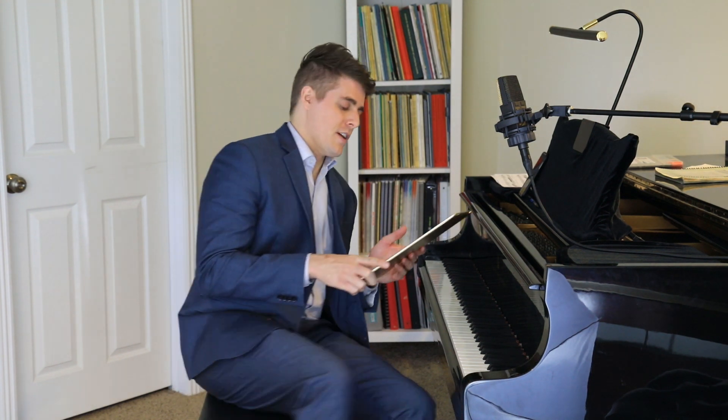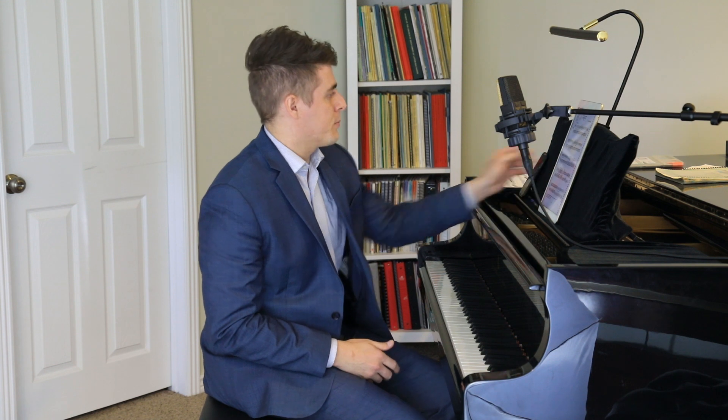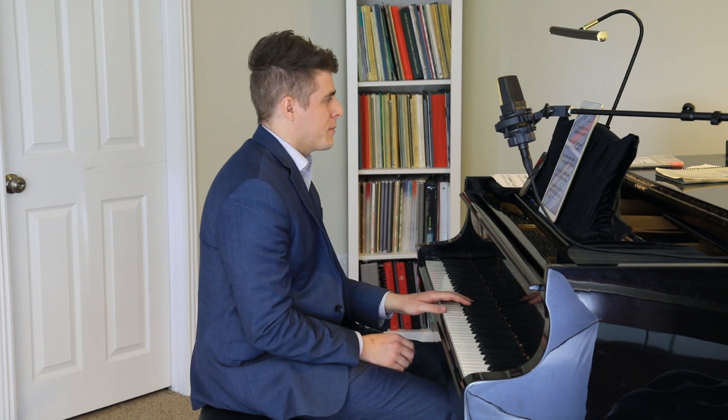So if you'd like to become a member, just click on the link below. Now onto today's video, which is dedicated to my sister Savannah, who has been playing this semester the Tauriello Toccata. If you want to look up the music, it's T-A-U-R-I-E-L-L-O — a really fun 20th century piece.